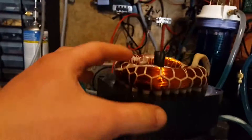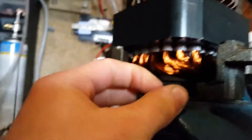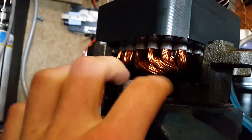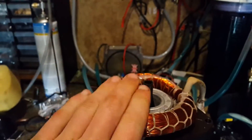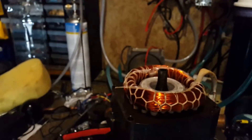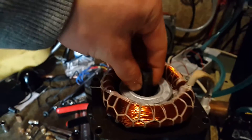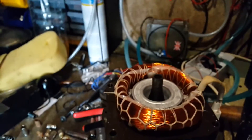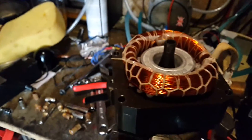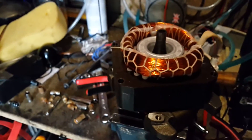Well, I cannot get the stator off, and that is because the windings on the other side are a little bit different — they sort of come over a bit more. These ones are more spaced out, but the others sort of come in over the front of the rotor. So I have no idea how they put these things together in the factory. I think the shaft and stator are all pressed together — that's how it's done. So I am going to have to cut all of that off to be able to get this thing open.